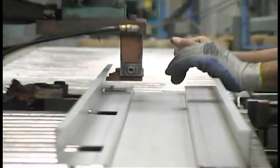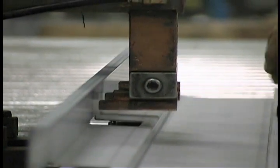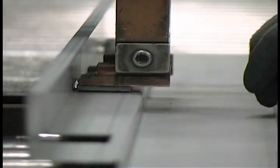The next step is spot welding. This welding process is used to attach hinge and lock reinforcements, closer reinforcements, wall anchors, and floor clips.